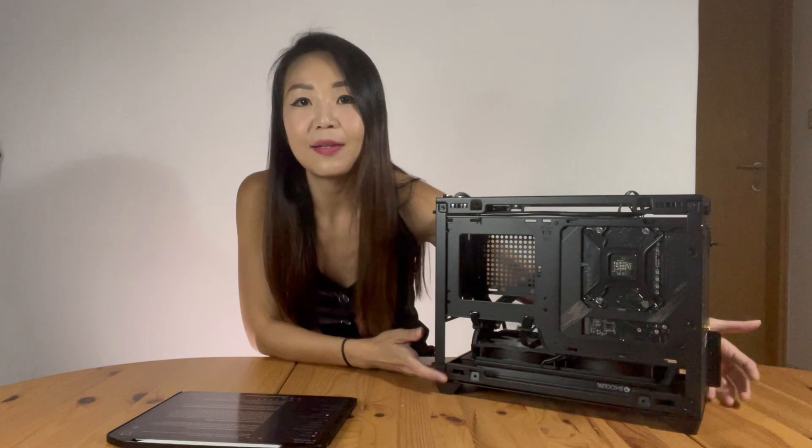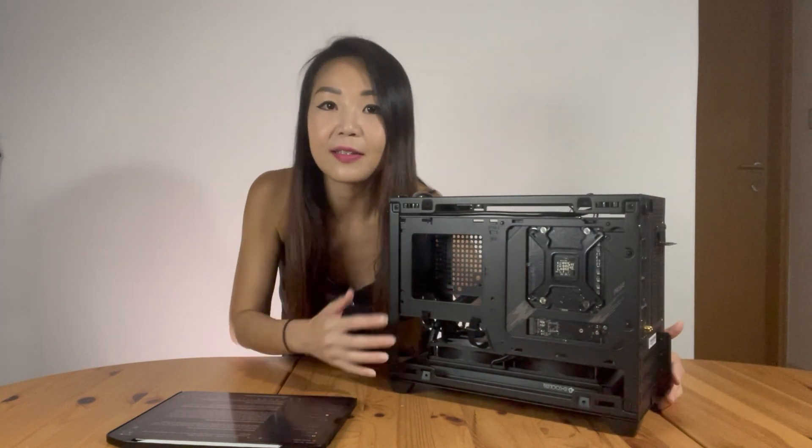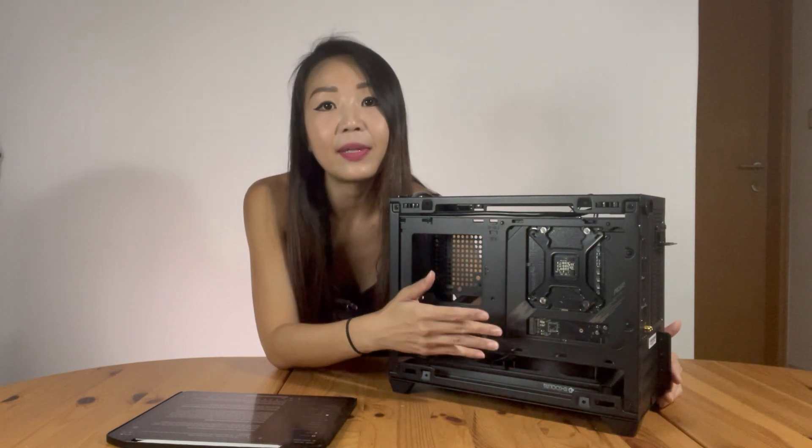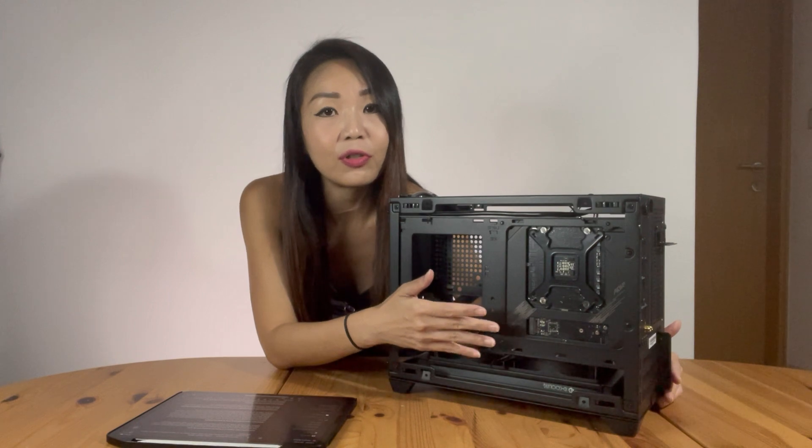With the NR200P or NR200, this is not a concern anymore. If you look at the back of the PC case, you have full exposure to the back of the motherboard - if you need to mount any back plate, you can do it easily. For storage, I have installed a Western Digital Black SN750 NVMe SSD on the motherboard, and that should be sufficient for my build for now.